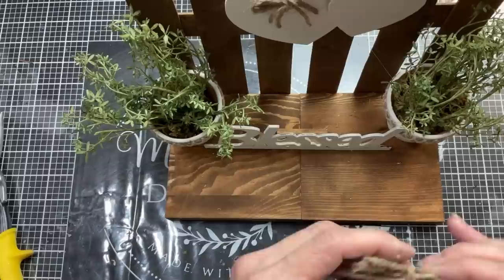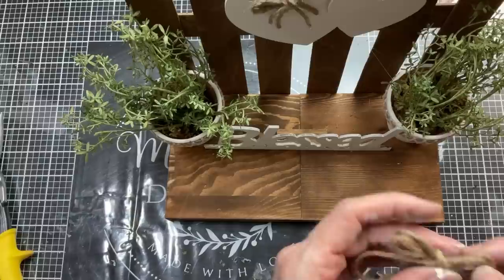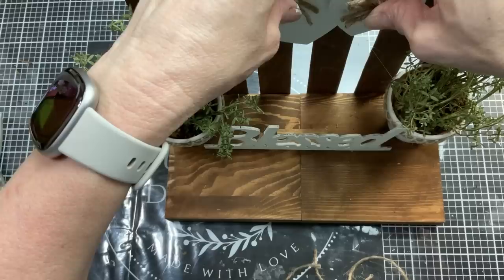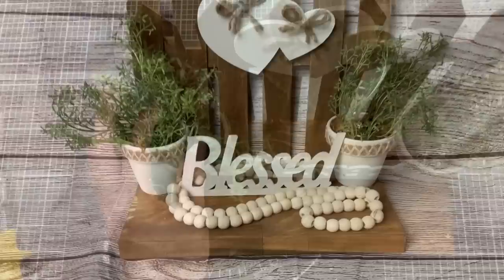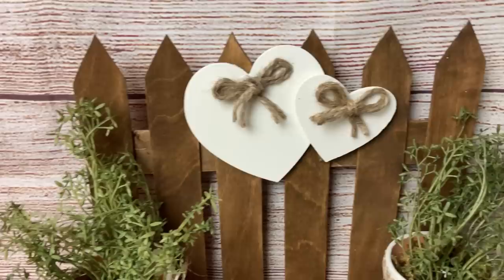Then we'll add a jute twine bow to the top of each heart as a finishing touch. Here's my finished project styled with some wood beads. Remember, you can change this up with whatever colors and florals you'd like to modify it for your decor.